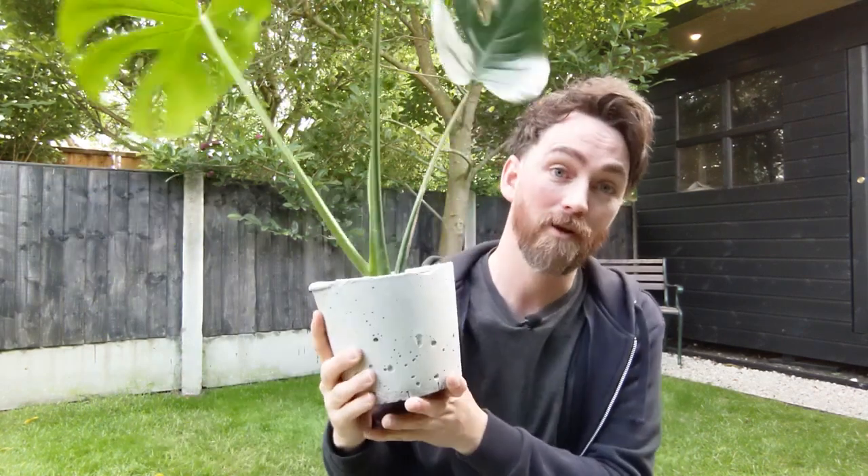Concrete plant pots are super easy to make. You can have indoor plant pots or outdoor — concrete's good for both. I have a couple here already. Here's one I made earlier. This is a monster plant, an indoor plant.